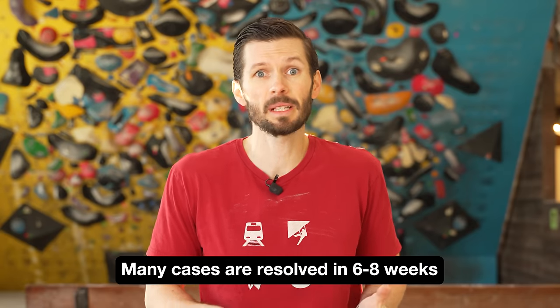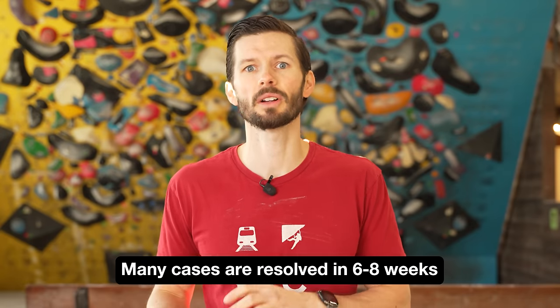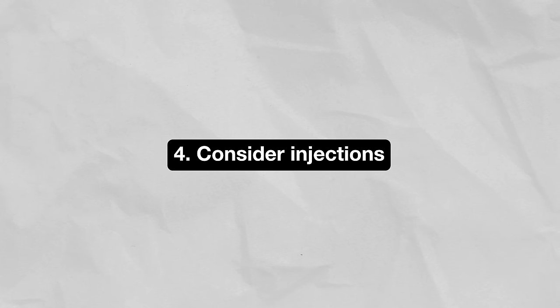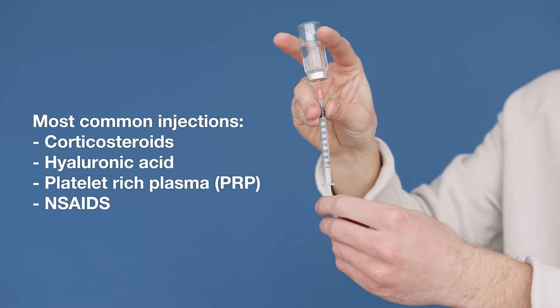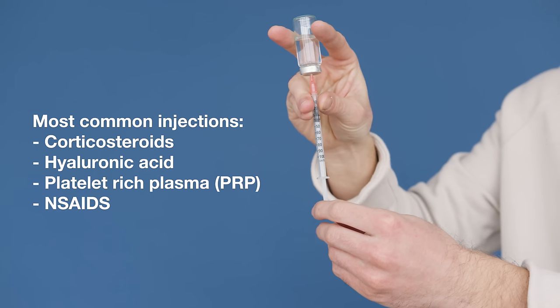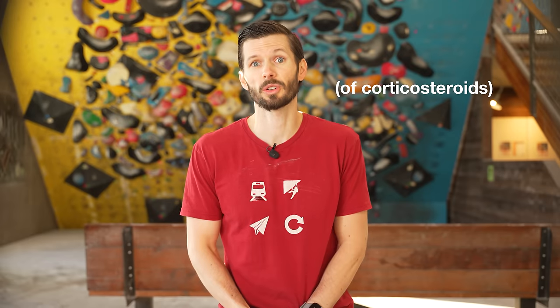Many tenosynovitis injuries can be completely resolved in six to eight weeks, though some will take longer depending on severity and how diligent you are with your rehab. Fourth, if conservative treatment fails for more than six weeks, corticosteroid injections may be warranted. While there is inherently some risk, it appears to be quite low and this should probably not be the first line of treatment. Results after two injections are quite often good.